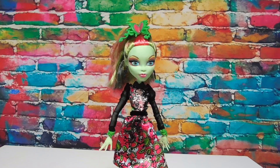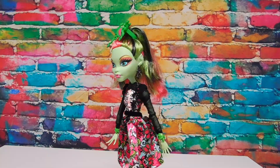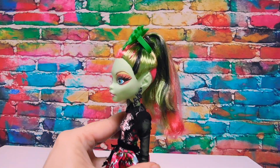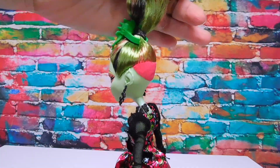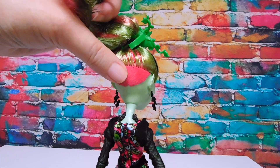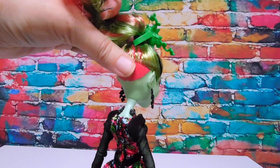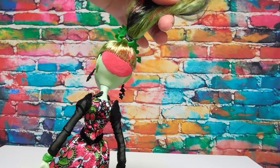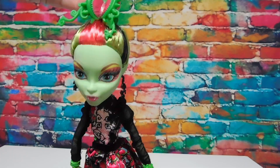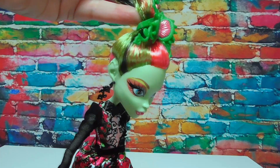Here is our gorgeous ghoul ready for the Gloom and Bloom dance. Wow, her hair is different than I've ever seen it - with an undershave instead of a side shave and it's still flocked or fuzzy, and then pulled up in a ponytail. She has black streaks on each side and a nice hot pink one down the middle.